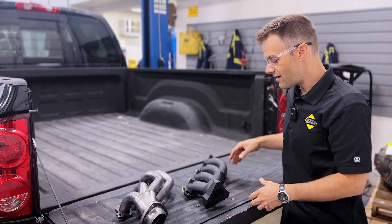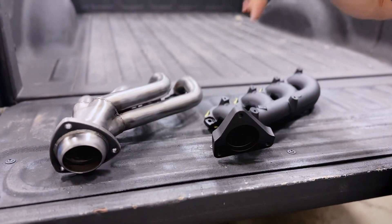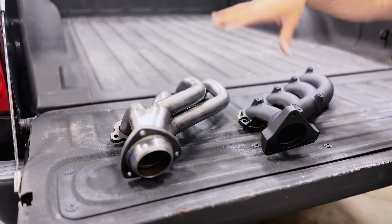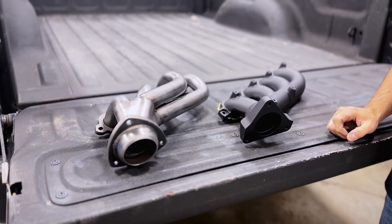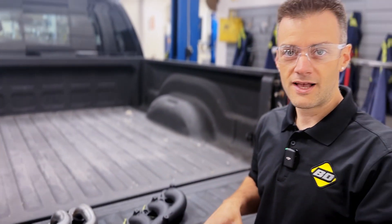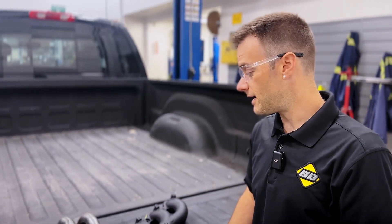What I got here in the back of the truck is a passenger side manifold from BD and a passenger side sort of typical shorty header. We're not going to talk about long tube headers today because that is a bit of a different animal — more of a race use only or extreme performance sort of application. So in terms of factory exhaust fitment, direct stock drop-in, this is sort of what you have on the market right now.